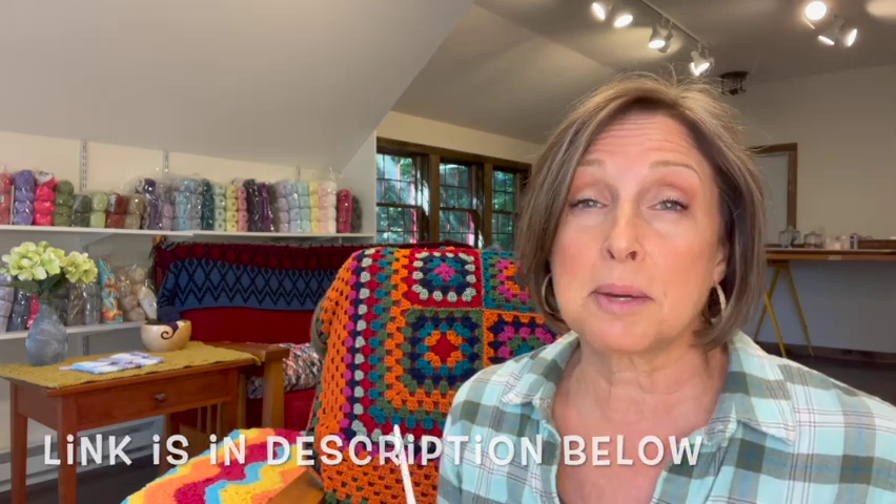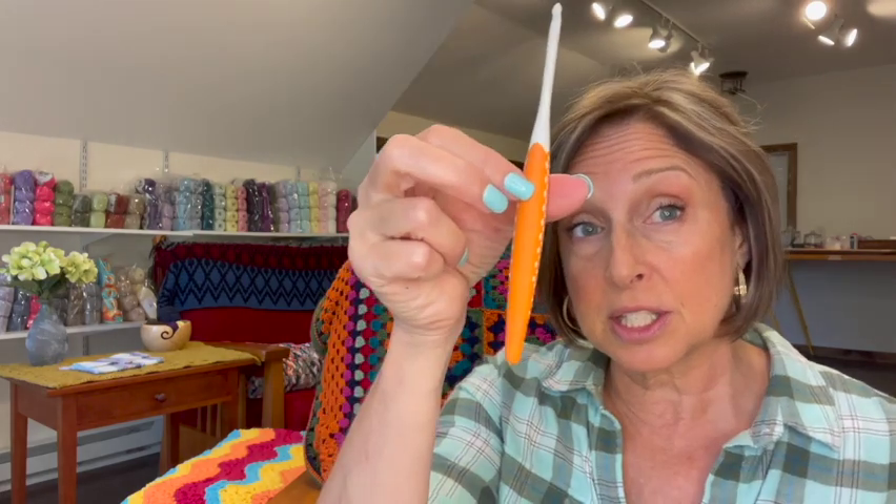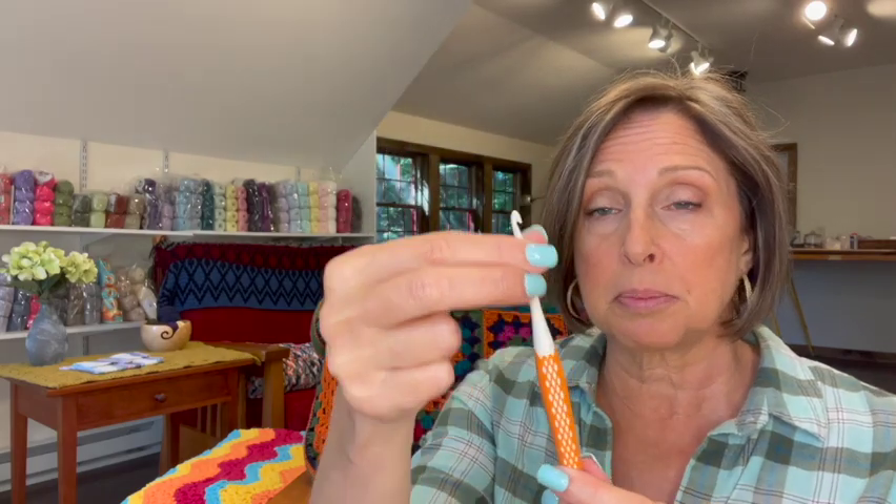What do you get in this set? You get five hooks: 3.5, 4.0, 4.5, 5.0, and 6.0 millimeter hooks. That set is priced at $29.99, so we're talking about six dollars per crochet hook. As far as aesthetics go, I think it's a pretty hook — it's a plastic hook.